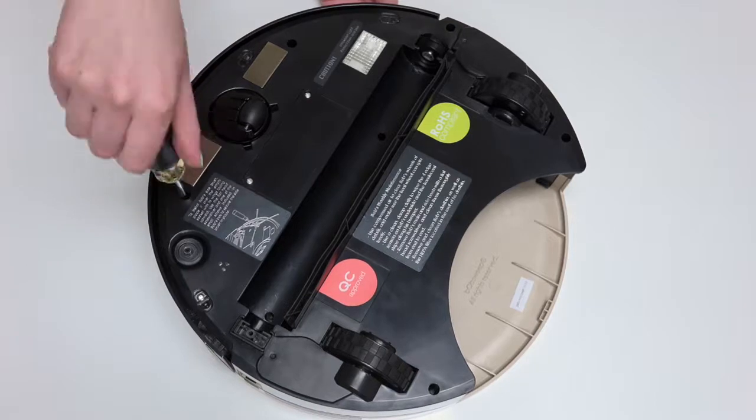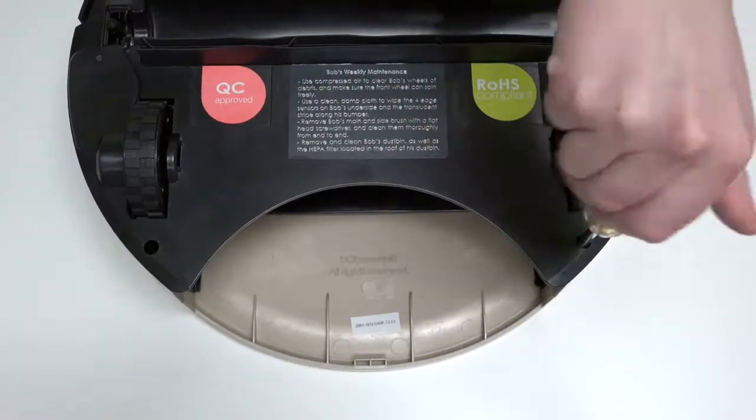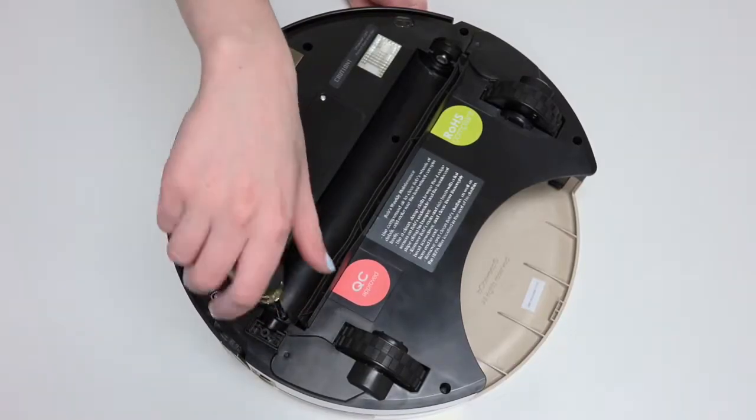One screw on each side of the front wheel. One screw to the right of the main brush motor. One screw on each side of the dustbin. The final two screws are in the brush compartment.